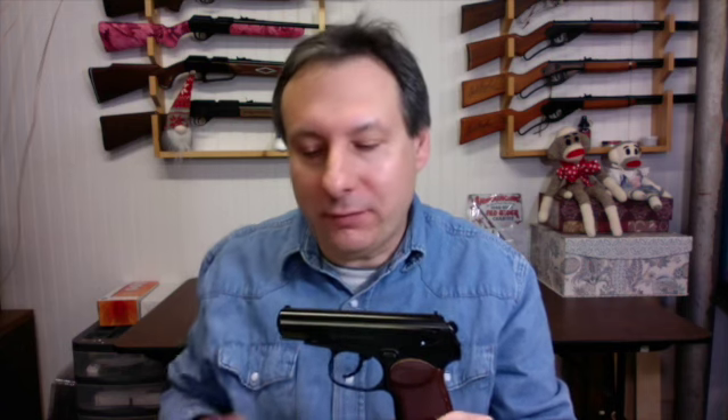The Makarov has a metal frame and slide. It does not have blowback action; however, the slide is movable and the hammer moves during firing. This air pistol has front fixed and rear sights. It weighs 12.4 ounces or 352 grams, and its overall length is 6.4 inches or 16.2 centimeters.